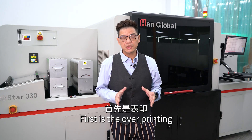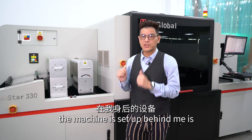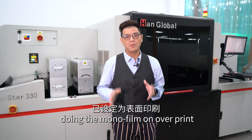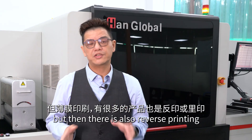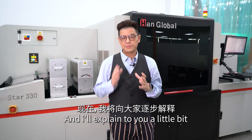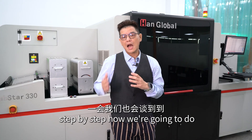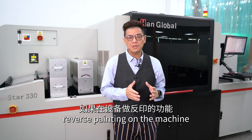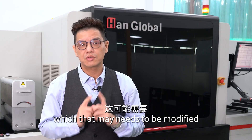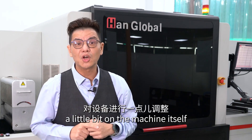The first is overprinting. At the moment, the machine is set up behind me and it's doing the monoflame on overprint. But there is also reverse printing which we need to look out for, and I'll explain step by step how we're going to do reverse printing on the machine, which may need to be modified a little bit.